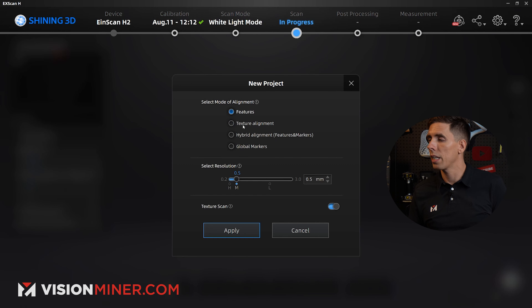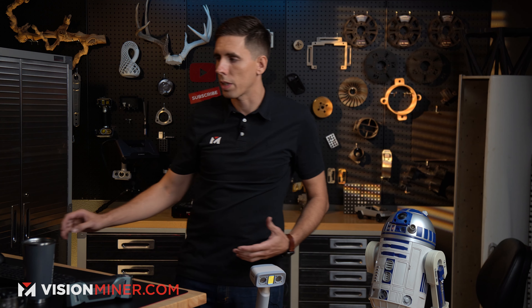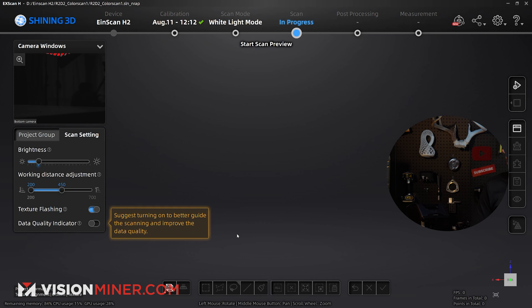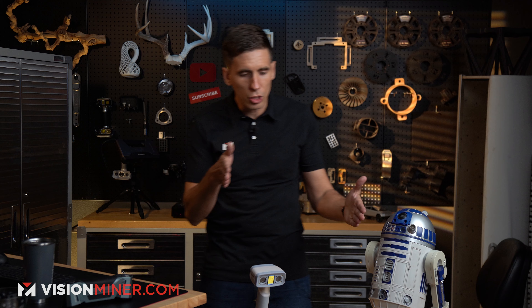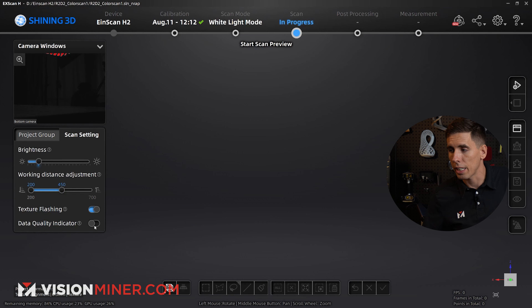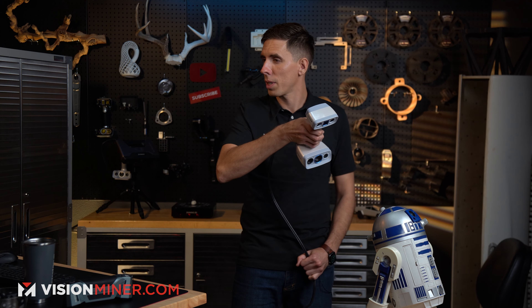I'm going to do half a millimeter for the sake of speed — we can go down to 0.2 with this scanner. I could do feature scan, but what I noticed is the blue plastic wasn't actually showing up. In texture alignment mode, it showed up just fine. Let's hit apply and dive right in. I'm going to keep my working distance close, which is going to get me the best color textures. Let's go ahead and start — I'll hit the go button and start scanning in white light mode.